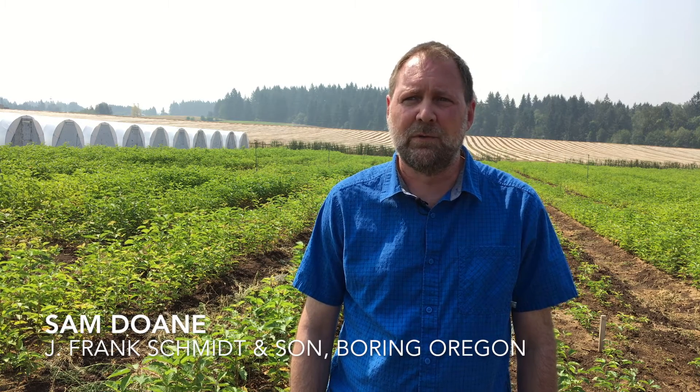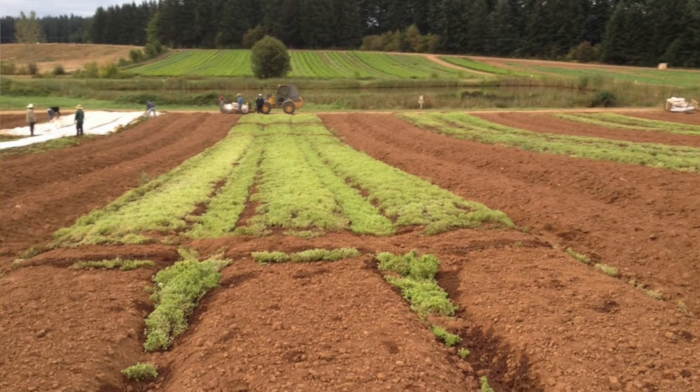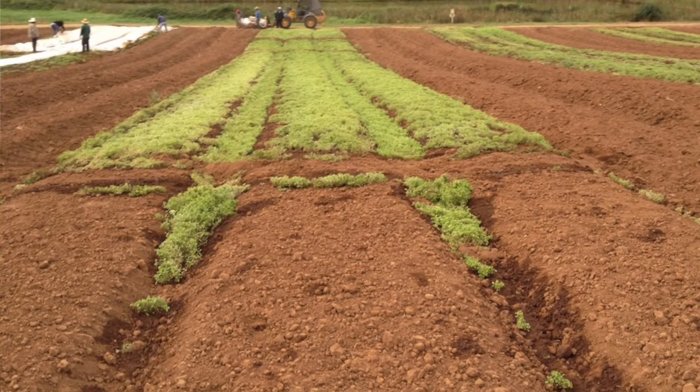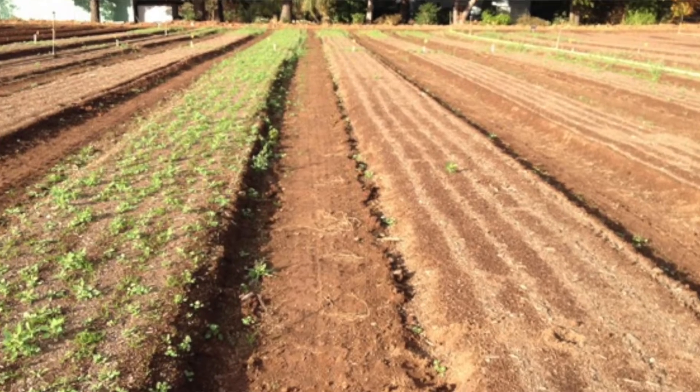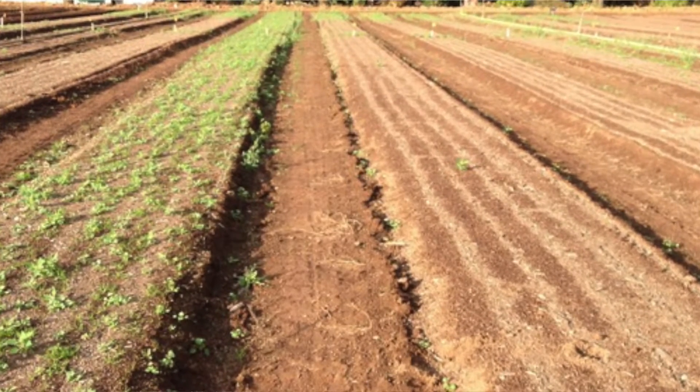The first year that we did solarization trials, we had dramatic results with weed germination. We could see clear differences — basically a line in the field between solarized and non-solarized — weeds and no weeds. It was pretty obvious we were on to something big. Everybody jumped on board and we moved pretty quickly and aggressively at adopting it as a full-scale practice for the farm.